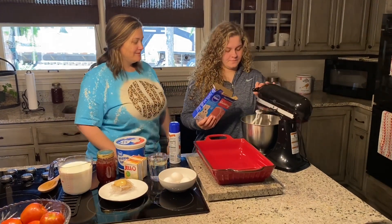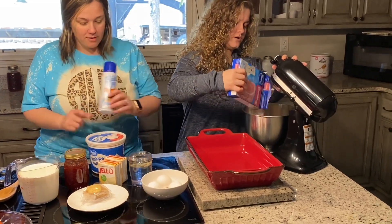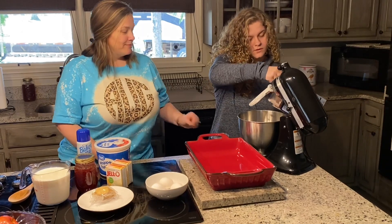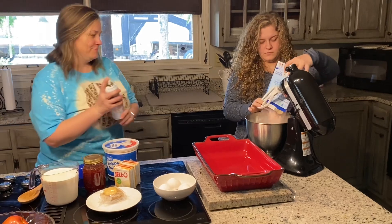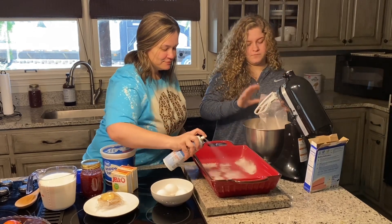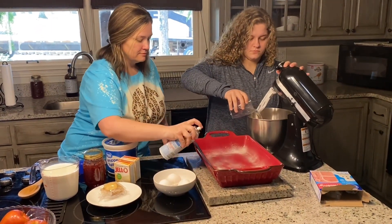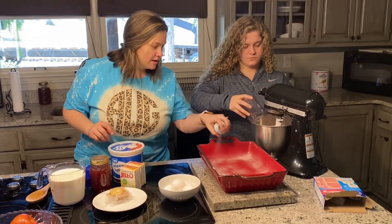Begin with the cake. We have the one cup of water and the half a cup of oil already measured out in our cup. That smells good. I'm going to get to three eggs.